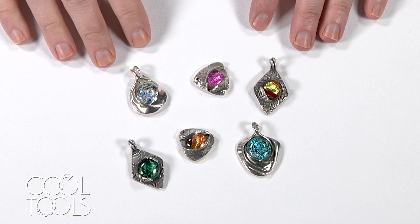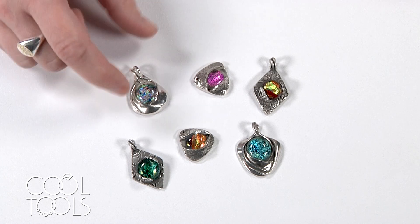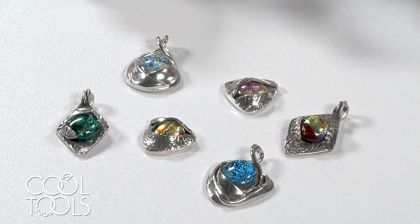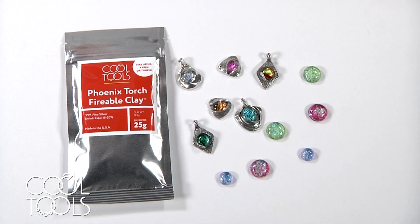Once you've fired your pieces with dichroic glass, they can be tumbled with stainless steel shot and finished much like your other metal clay pieces. You'd want to avoid hitting them with an abrasive like a 120-grit radial disc near the glass because you could scratch it — similar to how you'd treat a CZ. You can finish the metal around it and tumble these pieces just like any other metal clay piece. I hope this video clarified Phoenix's firing instructions for co-firing with glass so you can introduce glass to your metal clay practice with confidence.